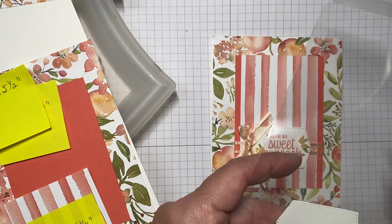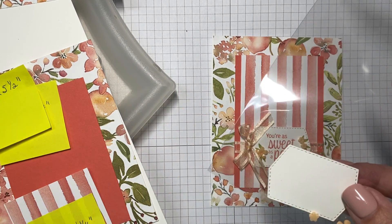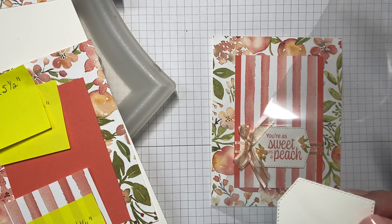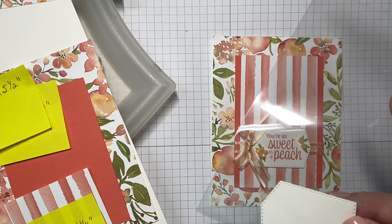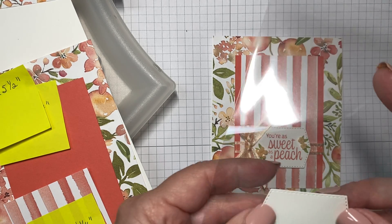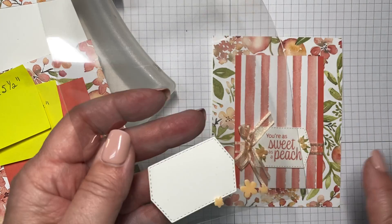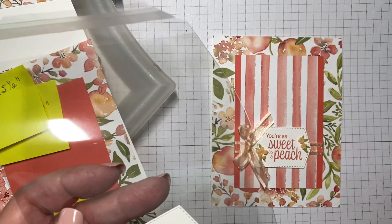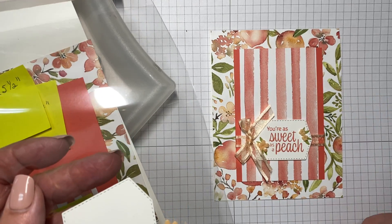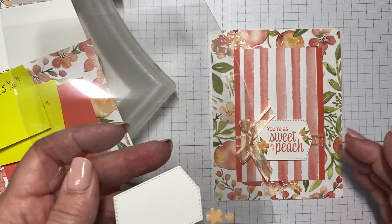In your kit you will have one of the envelope packages, and in there you have your label. The labels for all of the cards in this kit were cut using the Tasteful Labels die set. They have a variety of shapes, so I tried to keep it simple and use all of the same dies for a variety of label shapes.